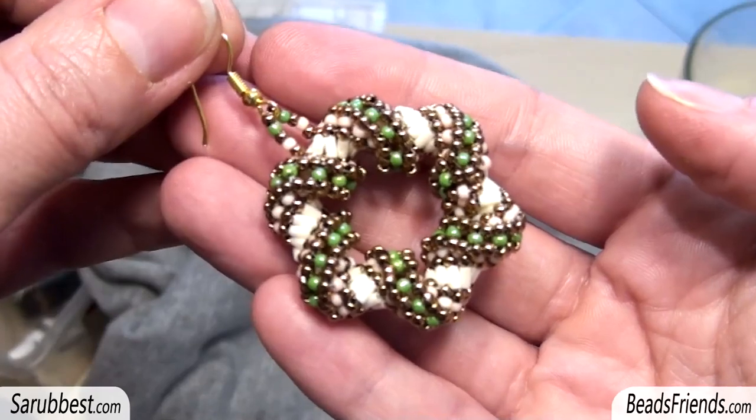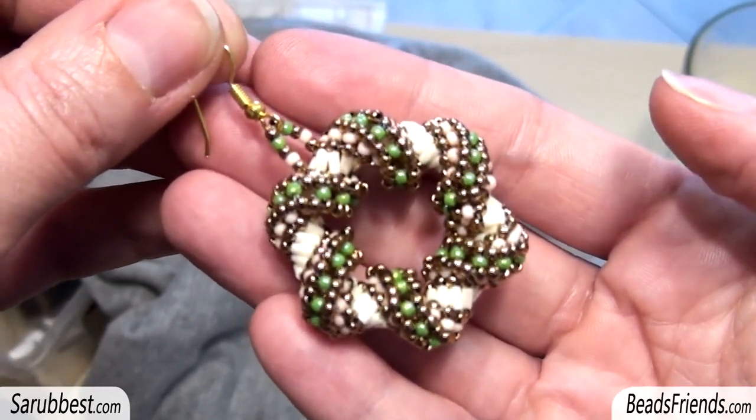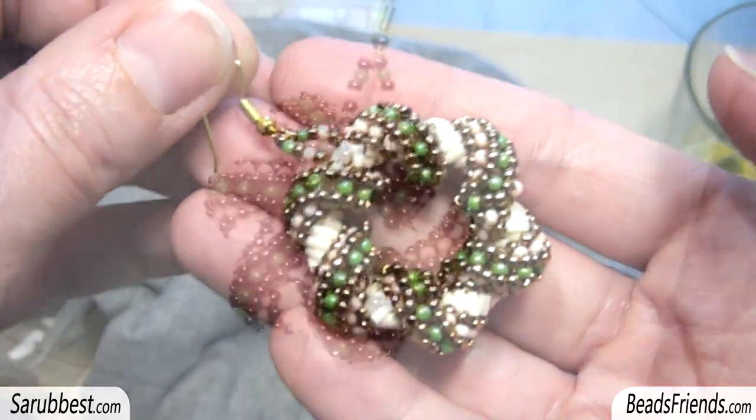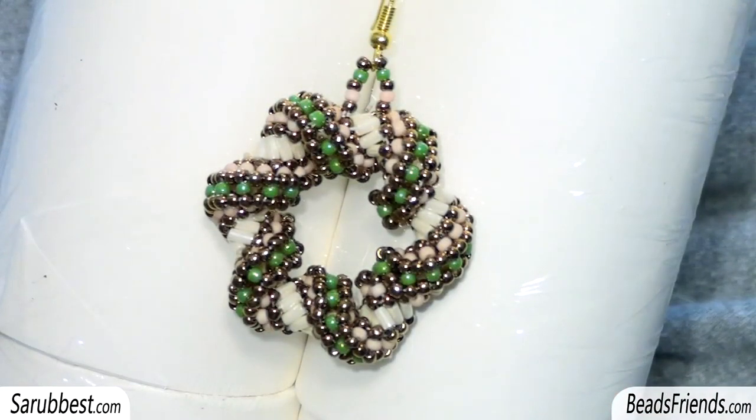Now you have to tie off the thread, and before doing that, remember to sew through the beads several times, or if you want you can make knots. I hope that the tutorial was clear. Thank you for everything and see you soon on the next video. Bye bye!